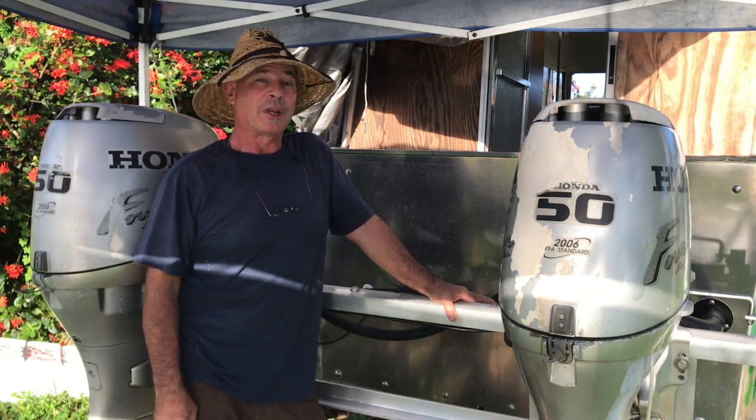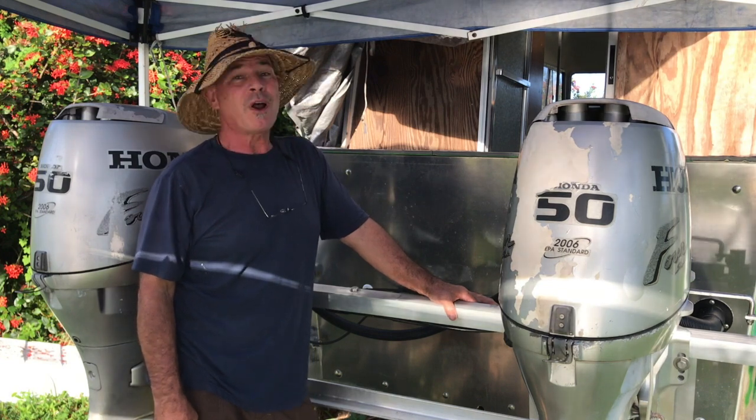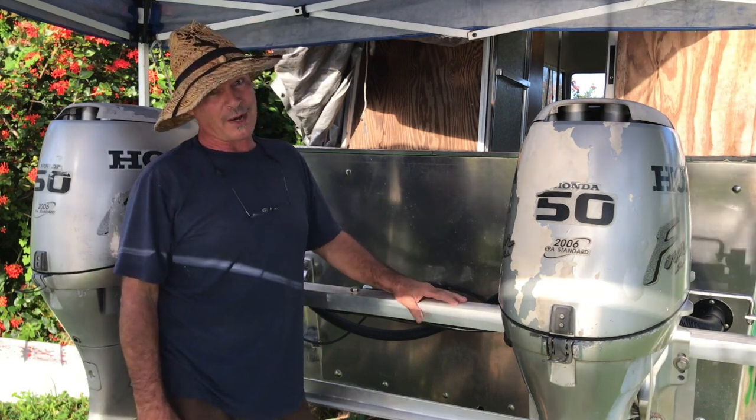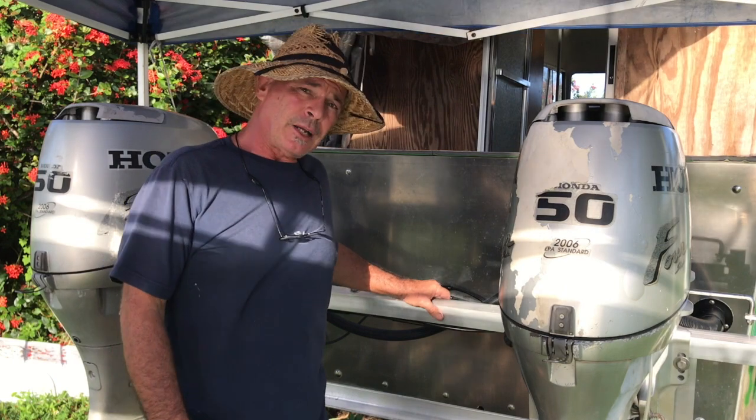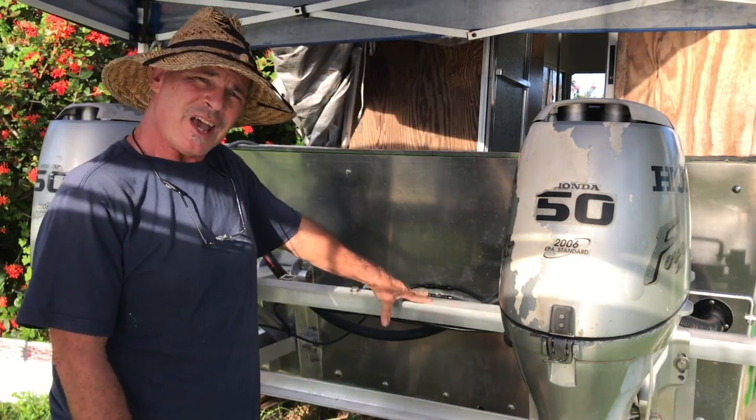Hi guys, Scott here with the Lima Beam. Today we're gonna be trying out the hydraulic lift system of the outboard bracket. I finally got all the pieces together, everything's hooked up, so let's give it a go.